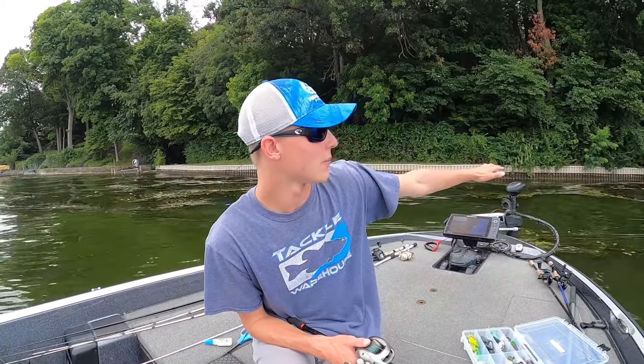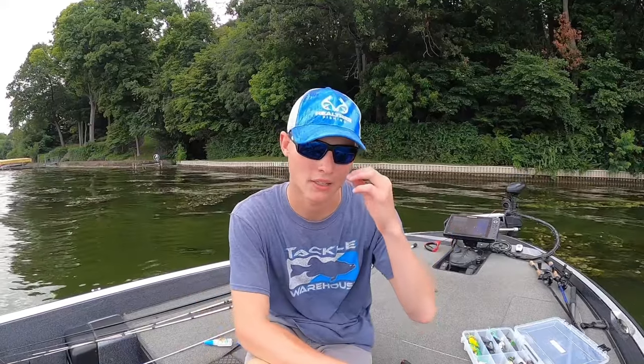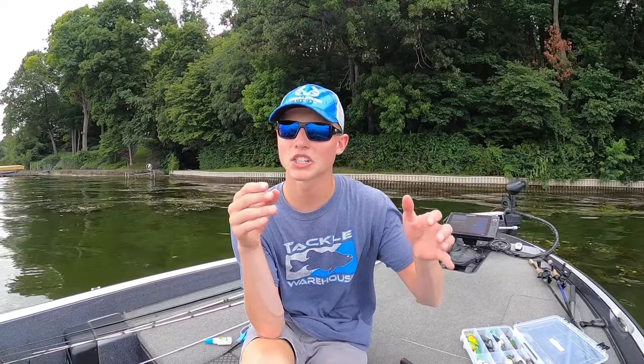Now let's talk about some of the ways I like to fish it. Like this stuff right behind me — we have a seawall, we have grass blown in, it's a perfect spot to throw a frog and fish around that structure. A lot of people think in the middle of the day when it's real hot and sunny it's not going to be good topwater fishing — that's not true at all. It's actually easier to fish topwater in the middle of the day than in the morning when it's overcast. When it's sunny, that's going to create your shade lines and you're going to have specific spots around the lake that have shade on them — and that's the spots you want to target.